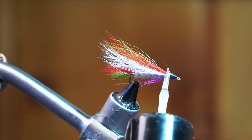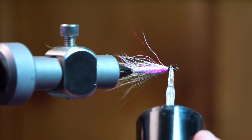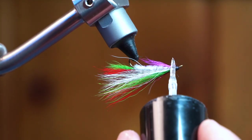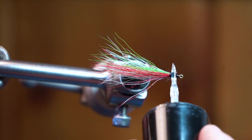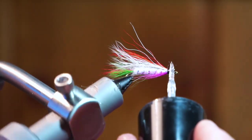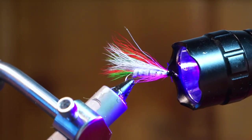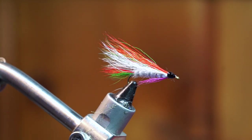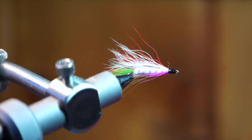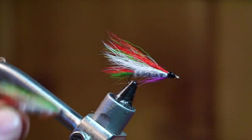Now you can whip finish your fly. You could use head cement, but I like using a UV curing resin by Solarez called Bone Dry. Just paint it on the head and cover all the thread with it. It will create a nice shiny head and is thin enough to penetrate the thread wraps and keep everything in place. Simply zap it with your UV light for a few seconds and it will cure hard without any tackiness.